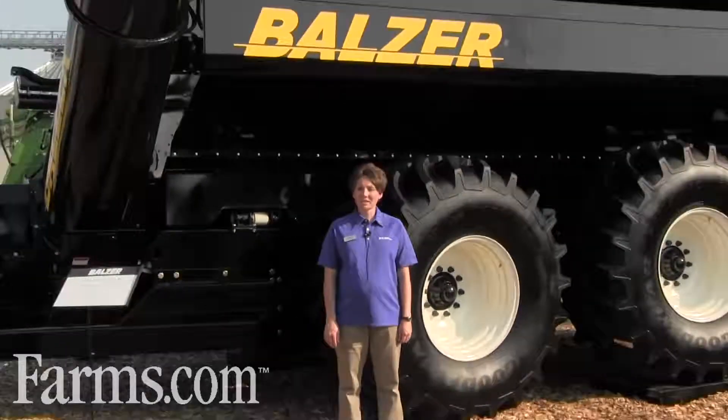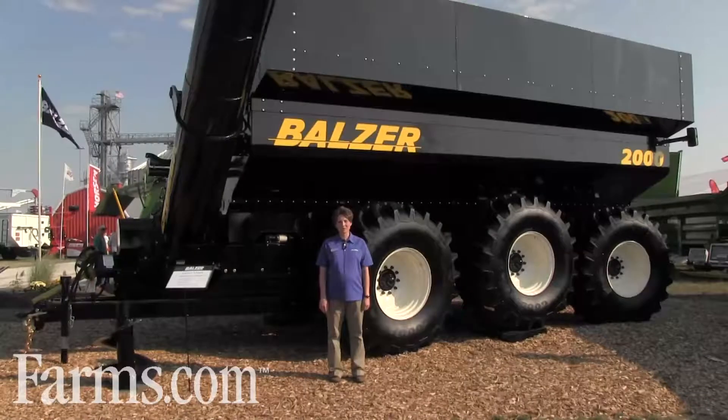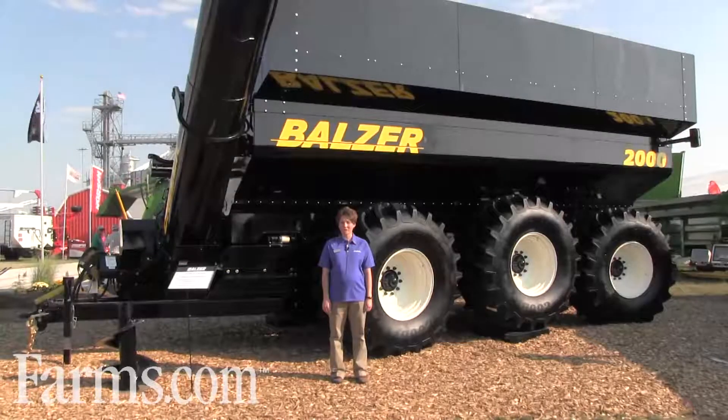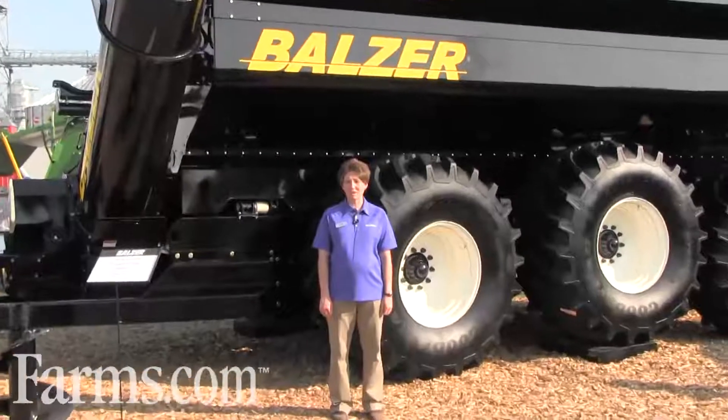I'm Laura Bloom, Director of Marketing for Balser Incorporated, here at the Farm Progress Show in Boone, Iowa. Here at the show we're featuring our 2,000 bushel Field Floater grain cart. We offer three different sizes in our large capacity grain carts: the 1325, the 1550, and the 2,000 bushel. These are specifically designed for large operations who need efficiency to get harvest done quickly and keep the combine busy.